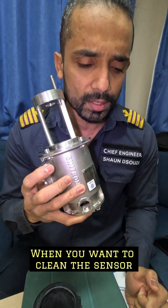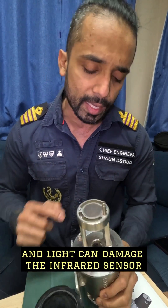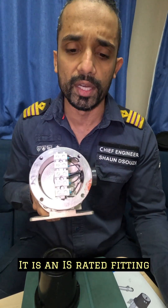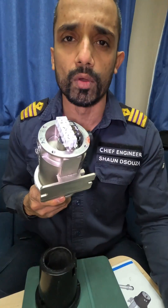When you want to clean the sensor, it's very important to shut off the power, as when we take it out it's exposed to light and light can damage the infrared sensor. This is the end cover, the terminal connectors. It is an IS rated fitting, so this cover will have an O-ring so that no sparks go in, no sparks go out.